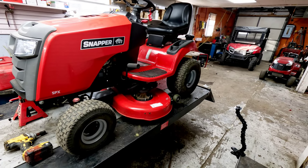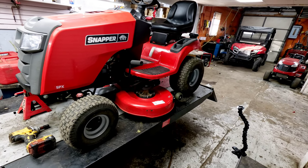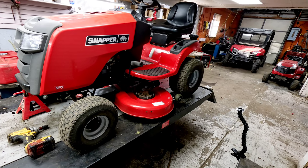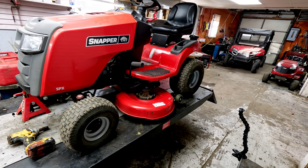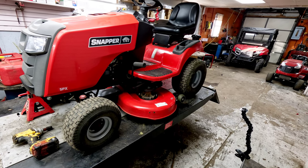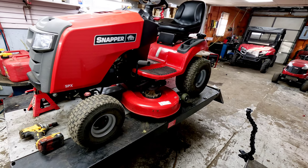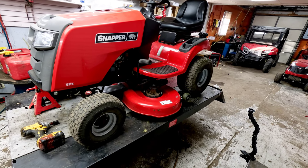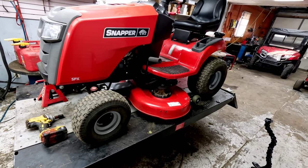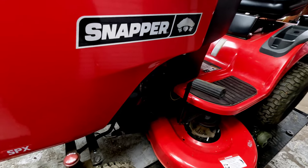We've got a Snapper SPX series riding mower here this morning with the 42-inch deck on it. This is kind of standard for a lot of these — this one was built in 2013. They make a newer SPX series that started in 2017 or 2018 that has a few different options that I'll go over with you. This one has the 20-horsepower Briggs and Stratton professional engine.